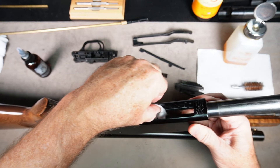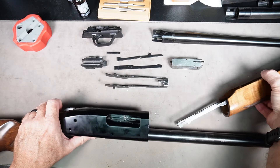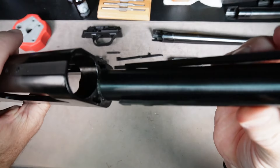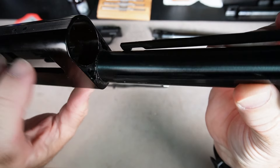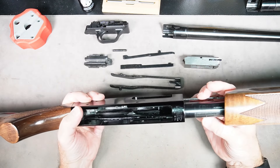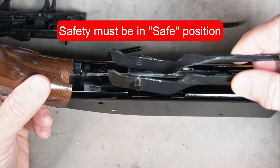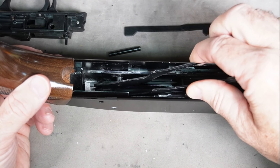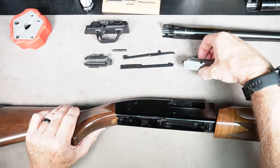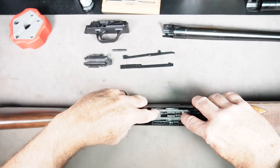Now we're going to reassemble the Mossberg 500. First, take the frame and slide the forearm onto the front — this part's a little tricky. Line both arms up into their slots at the same time; you might have to fiddle with them until they slide in. Then take the elevator assembly, squeeze it together, and put it down into those pins. Now take the bolt — drop it in and slide it all the way to the back so it gets past the ejector, and it'll sit in there properly.